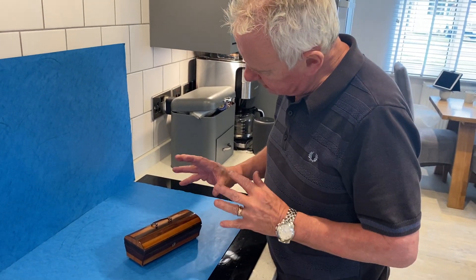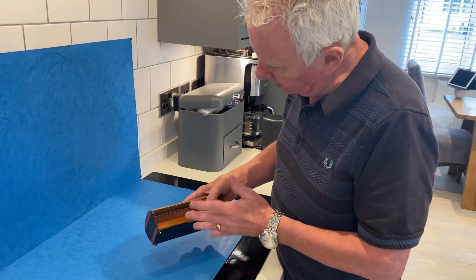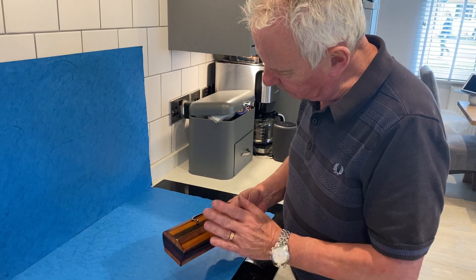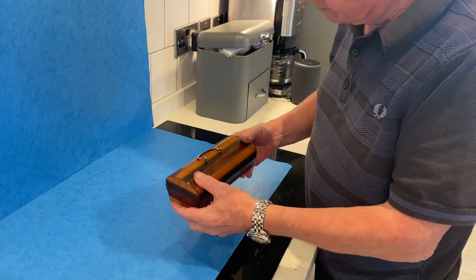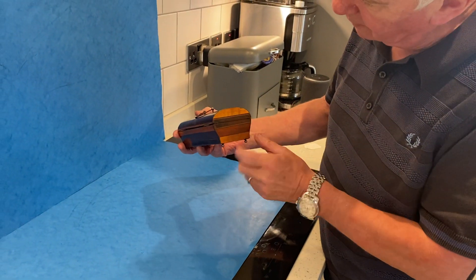Our next box is this lovely little Late Regency 1830 French cut steel handle to the top, beautiful shape, glove box.